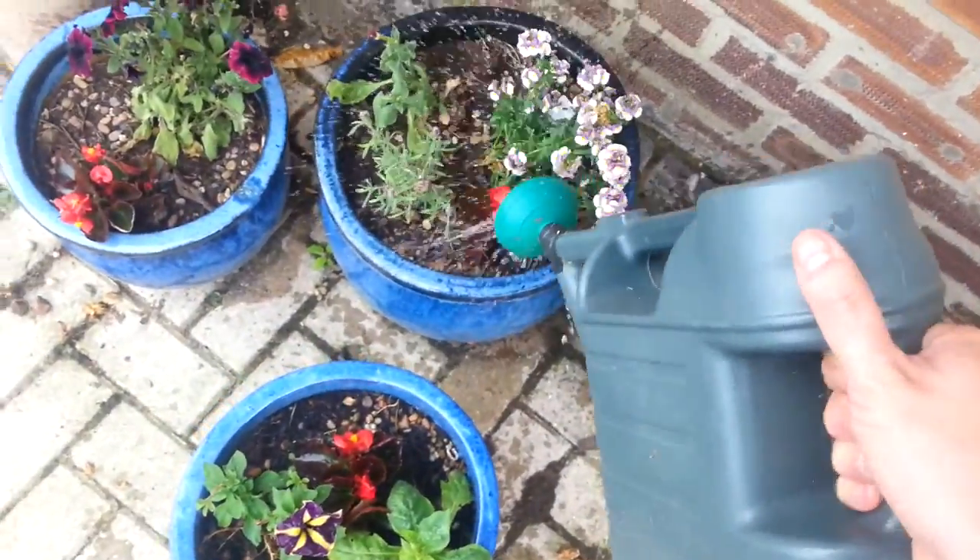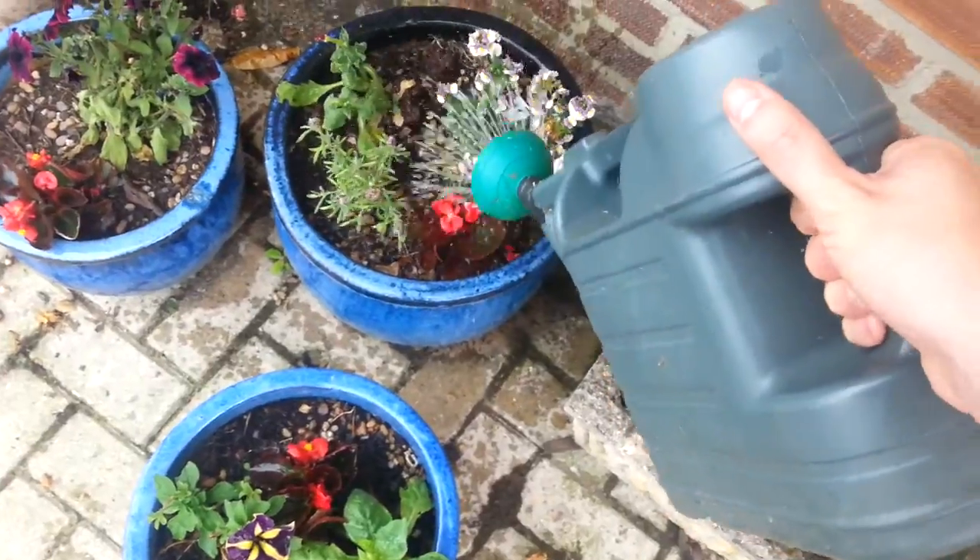There are some other random outdoor plants as well.